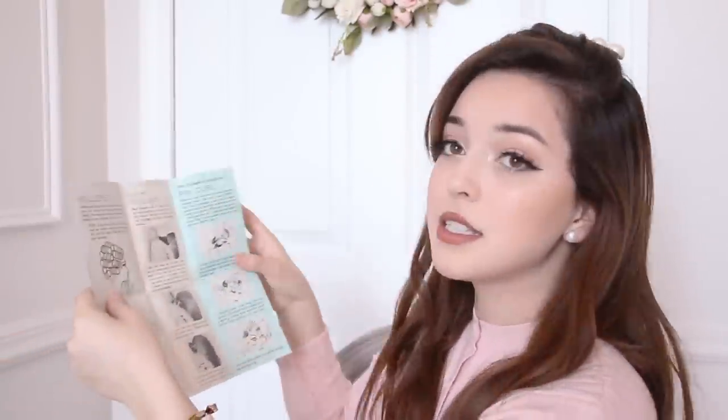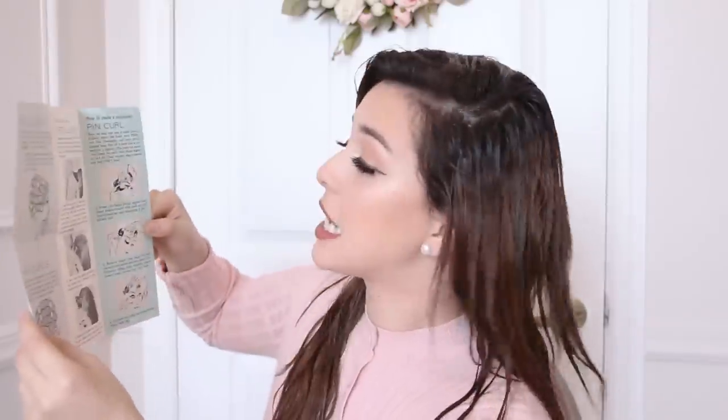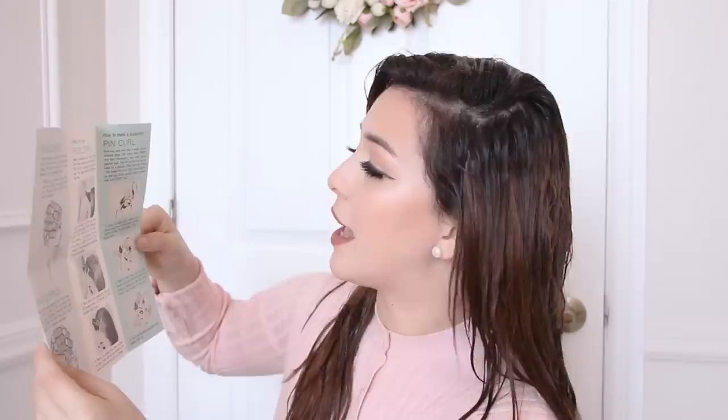Let's read the instructions. It says: 'Now an easy new way to make pin curls without those fishhook ends. First, wet hair thoroughly.' So I'm going to set this aside, grab my water bottle, and really wet my hair — going ham on it. The next step is to comb smooth against head, so I've got to comb my hair smoothly against my scalp. Now that my hair is slick, let's see the next step.